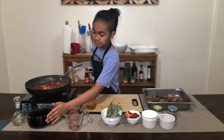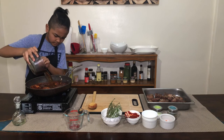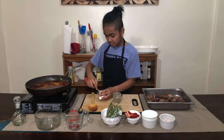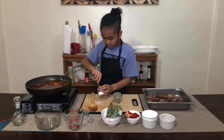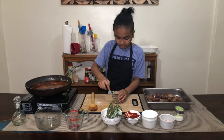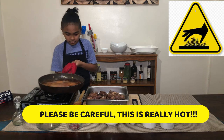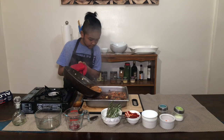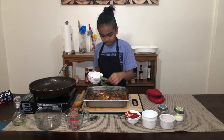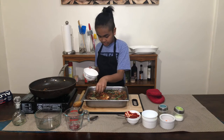Then I'm going to add in my beef stock. Before this boils, I'm going to put the beef in here and season it with some salt and pepper. Now this is boiling — I'm going to put in my beef first. Now we're going to put our herbs in: thyme, rosemary, and our dried bay leaves.